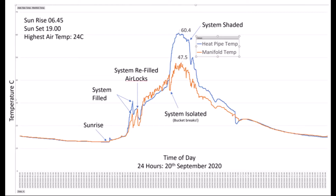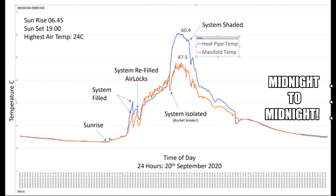I added some temperature probes to the system so that I could measure the temperature of the first heat pipe in the system as well as the temperature of the water inside the water manifold.